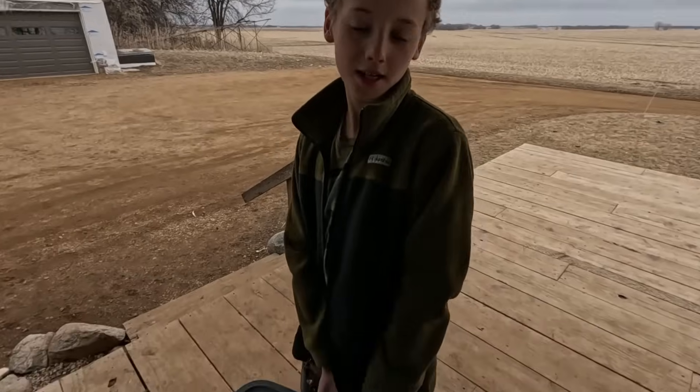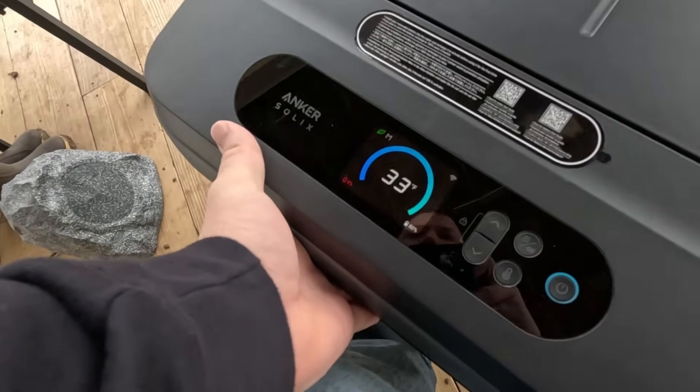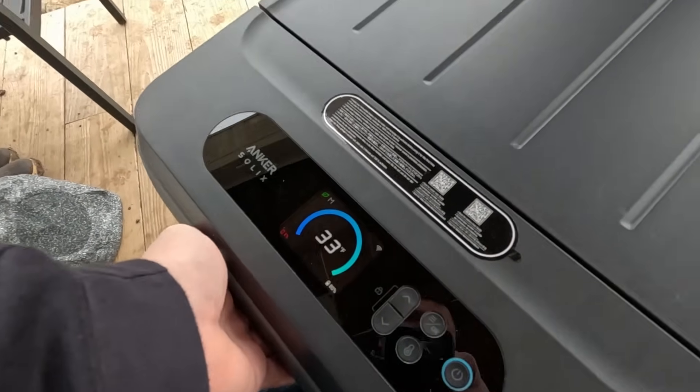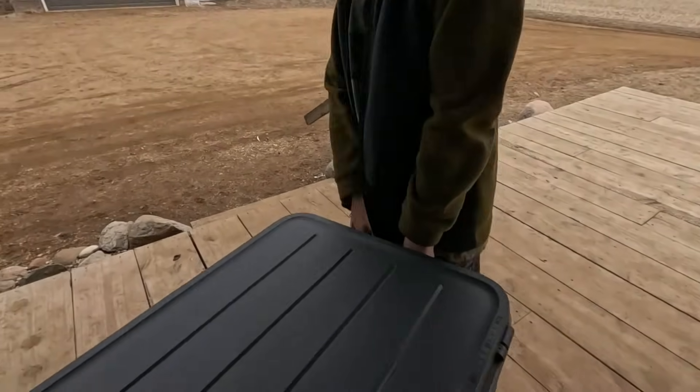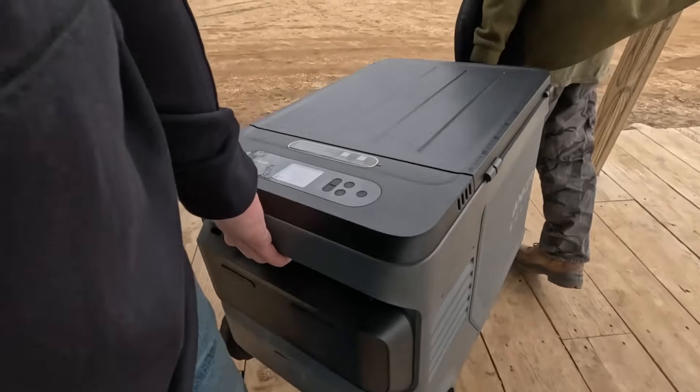You might think it'd be nicer if they drained together, but my thought is that if they drain separately, this would allow you to pop one battery out, go charge it somewhere else, and bring it back while the other one is still mostly charged. So I think it works well. We're going to plug this thing into the back of the Flex and see if it fits.